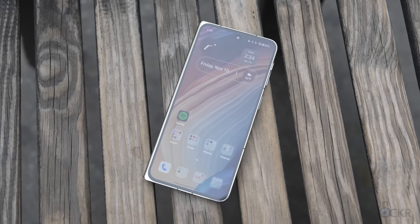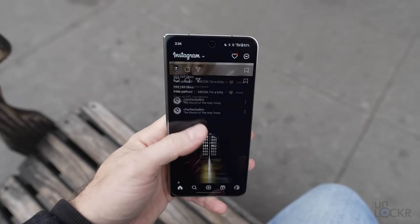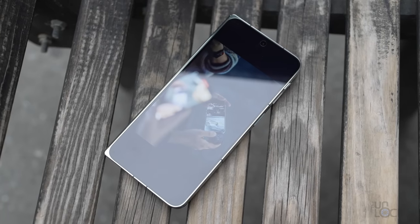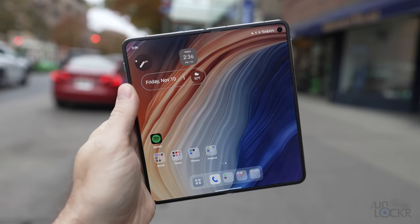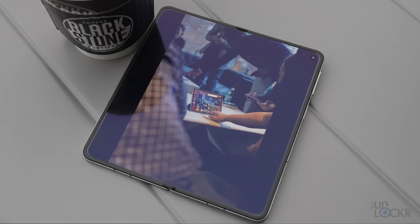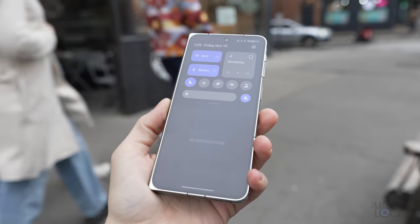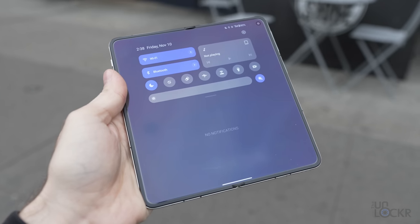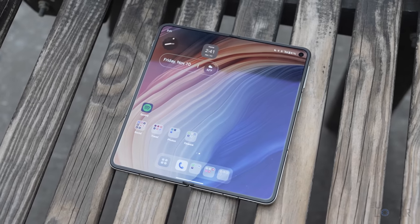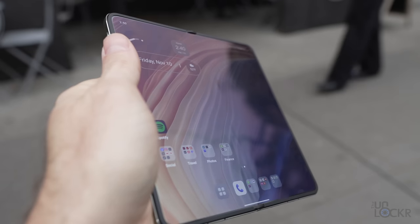For the displays, we have a 6.3-inch 20:9 aspect LTPO display on the outside that can go from 120Hz down to 10Hz to save power when there's something static on screen. That's paired with a 7.82-inch LTPO inner display when unfolded, which similarly hits 120Hz but can go down further to 1Hz for static images to save even more power. Both displays have a claimed brightness of 2,800 nits — I'm not sure if it hits that exact number, but they're definitely bright enough to see in direct sunlight. The crease is pretty well hidden; you actually have to tilt the device against a reflection to try to find it.